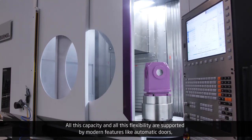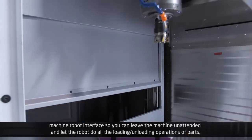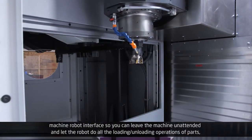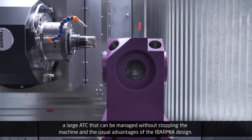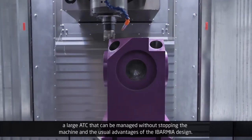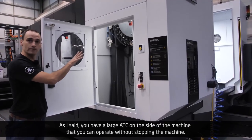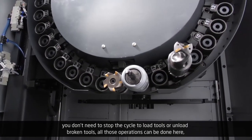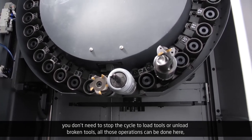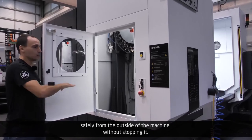All this capacity and flexibility are supported by modern features like automatic doors, a machine-robot interface so you can leave the machine unattended and let the robot do all the loading and unloading operations. There is a large ATC on the side of the machine that you can operate without stopping the machine — you don't need to stop the cycle to load tools or unload broken tools. All those operations can be done safely from the outside of the machine without stopping it.